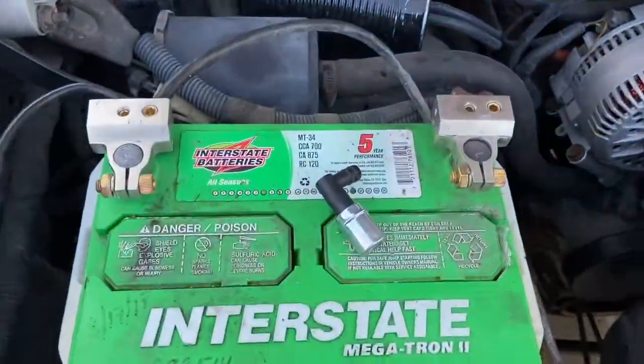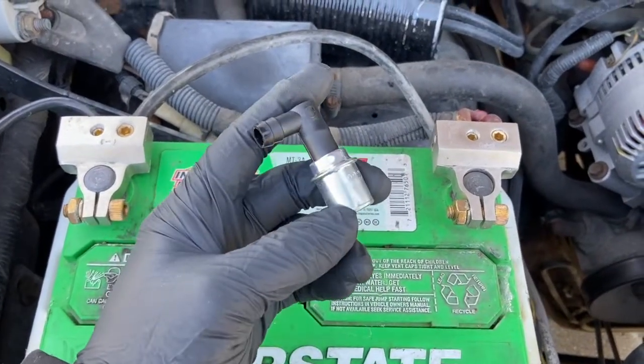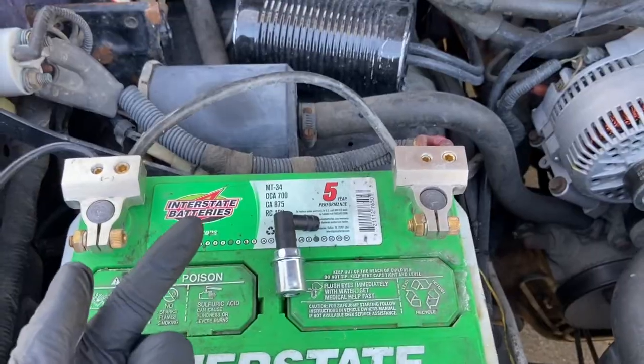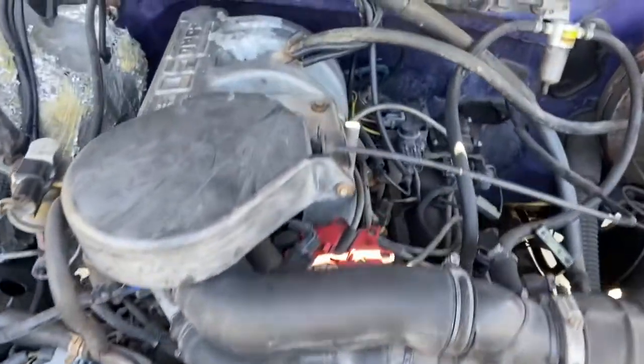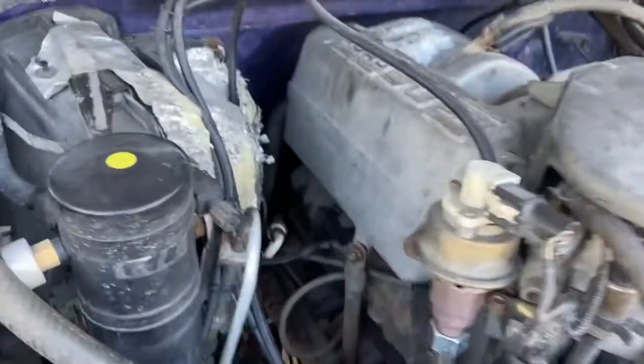What's going on guys, Stevie from the Minute Masters here with another quick fix video. Today I'm going to show you how to replace the positive crankcase valve, also known as your PCV valve. It basically lets blow-by gas escape from your crankcase, and in this case Ford reroutes it back through the intake.